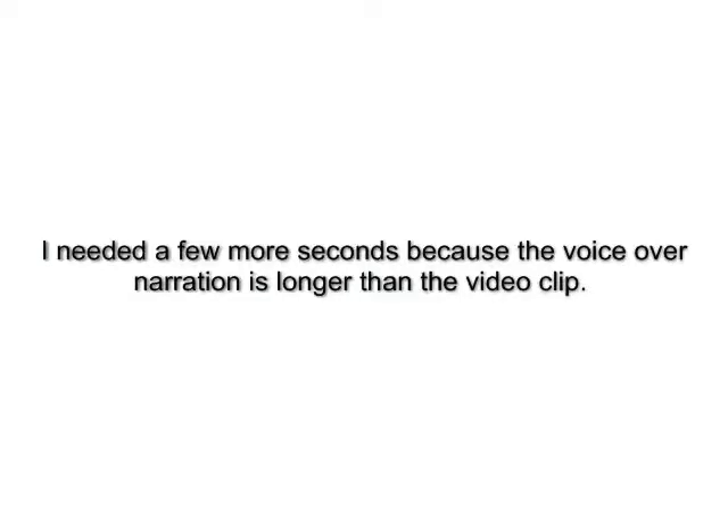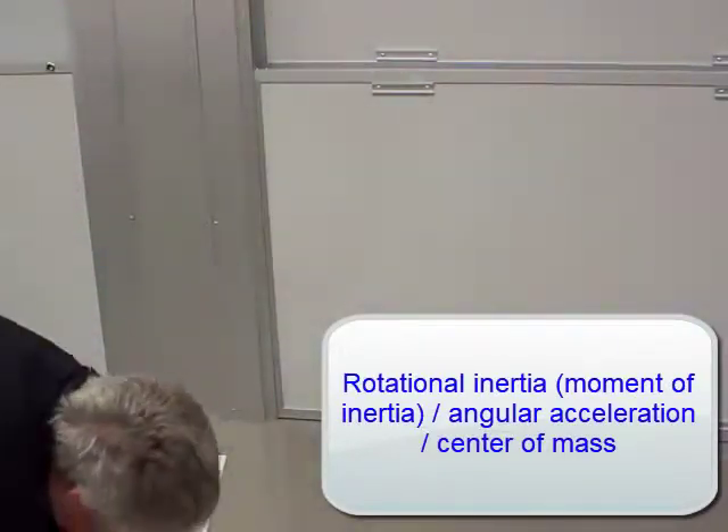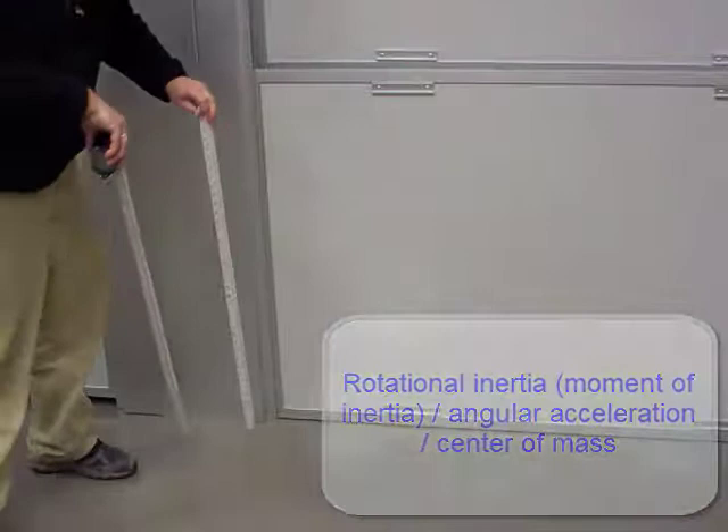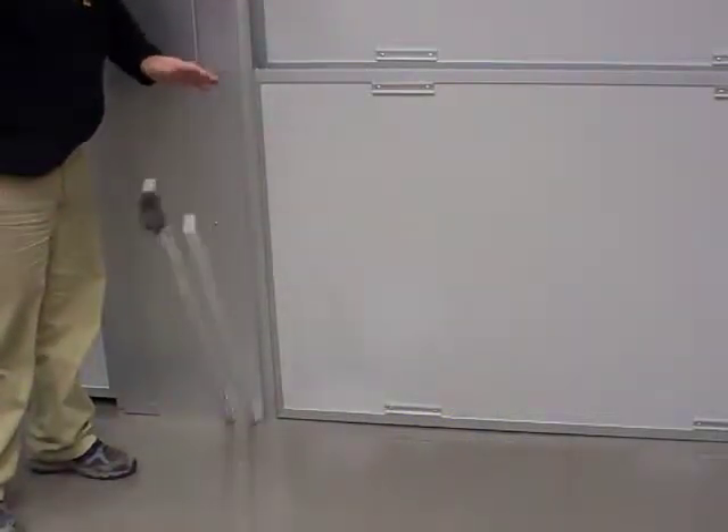The stick with the weight on top has a larger rotational inertia than the stick with no weight. Since torque is force times lever arm, and torque is also moment of inertia times angular acceleration, the angular acceleration for the weighted stick is much less.